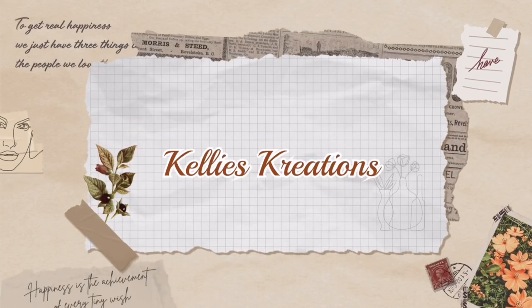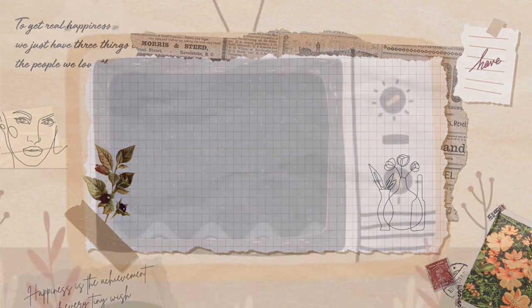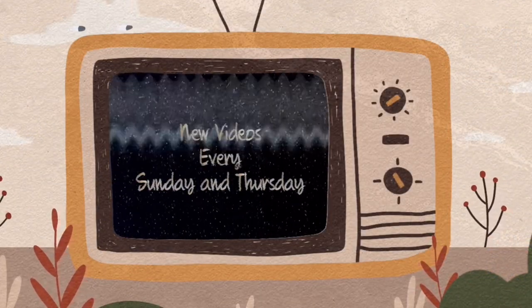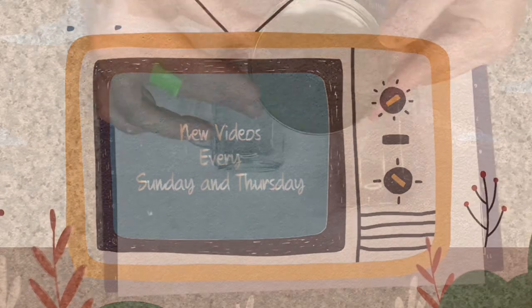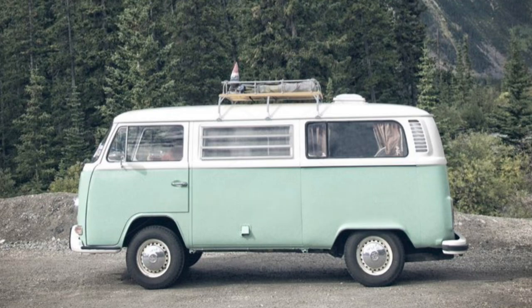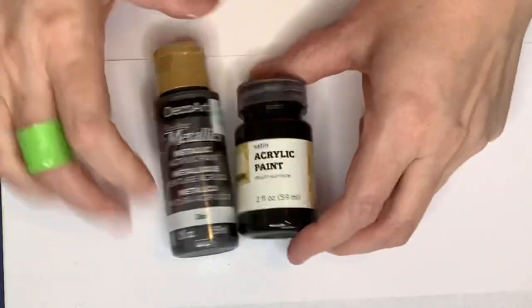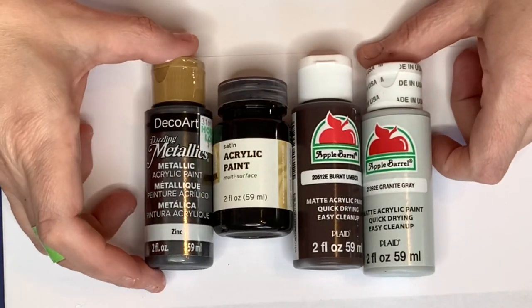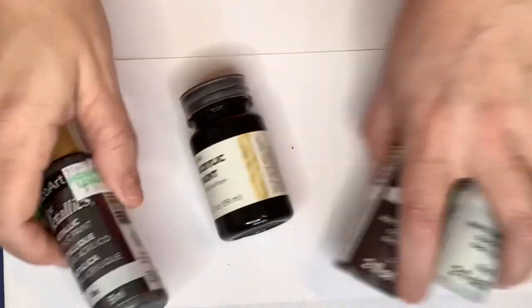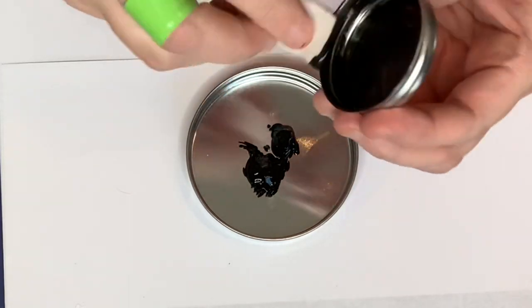Hey guys, welcome back to Kelly's Creations. Thanks for joining me. Today's video is so much fun - wait till you see what we're gonna make today, I'm so excited. This is actually DIY number one through nine, and that's how many items we're gonna make. Using different size lids from the Dollar Tree - a little pepper shaker lid, a craft lid, and a jumbo container lid.